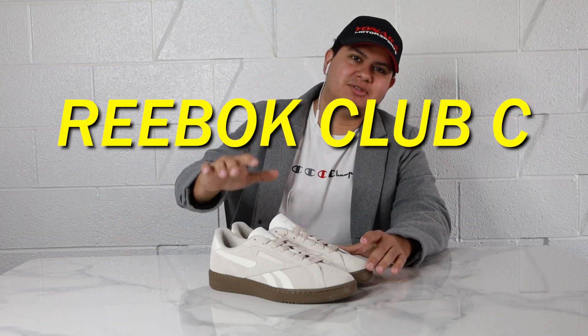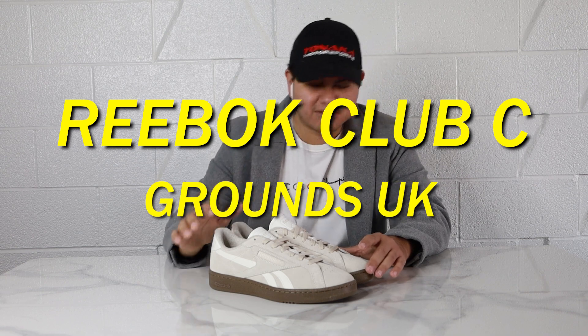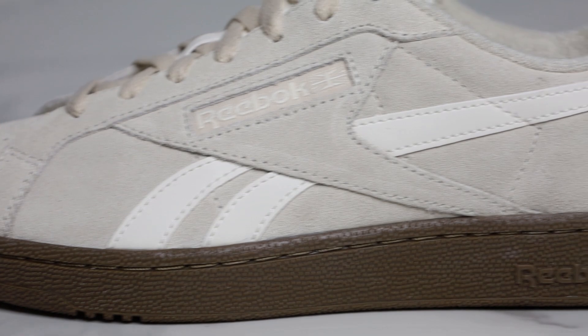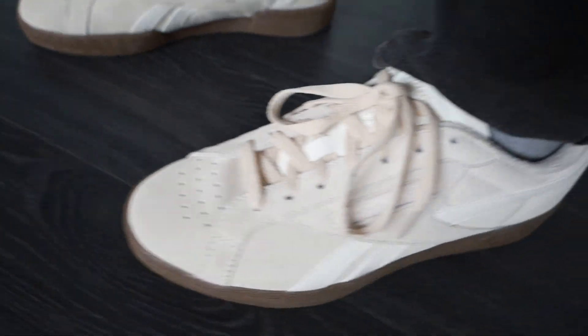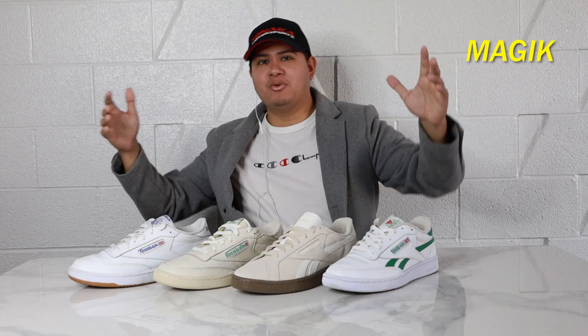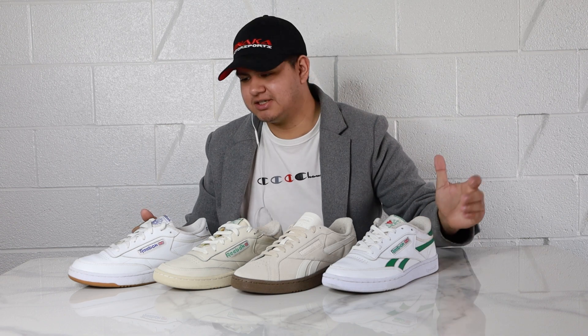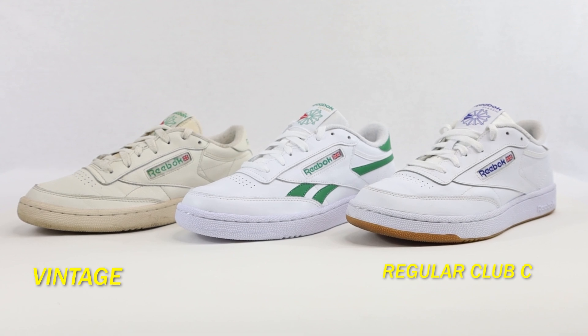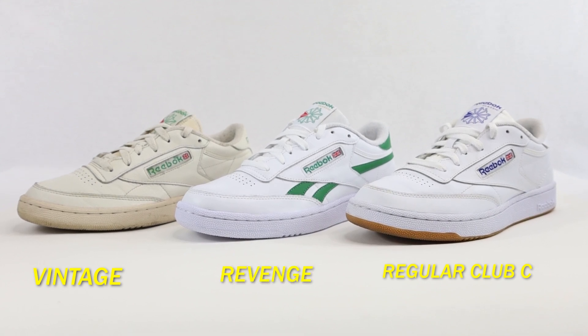Hey, what's going on guys, Eli here. Today we're going to be checking out the Club C Grounds UK sneaker, and we're going to be comparing them to the other Club C85 sneakers such as the regular Club C85, the Club C85 Vintage, and the Club C85 Revenge.